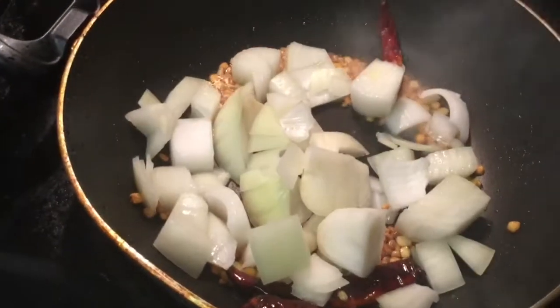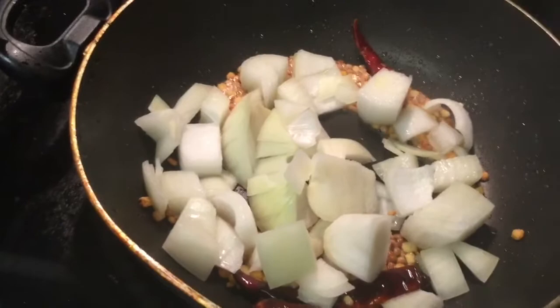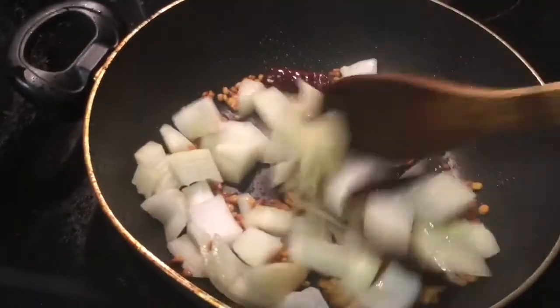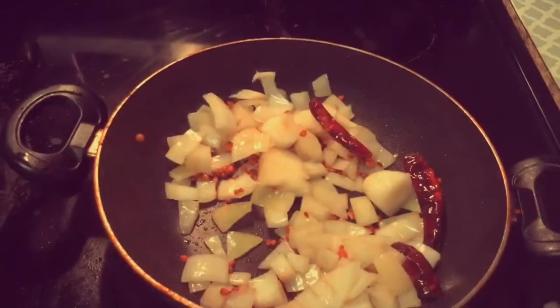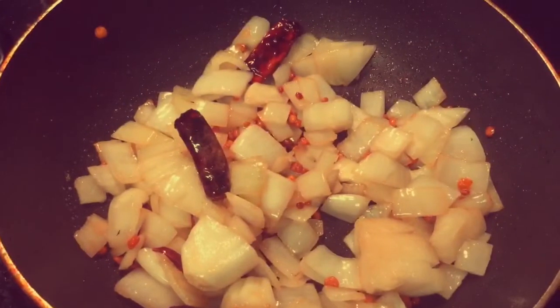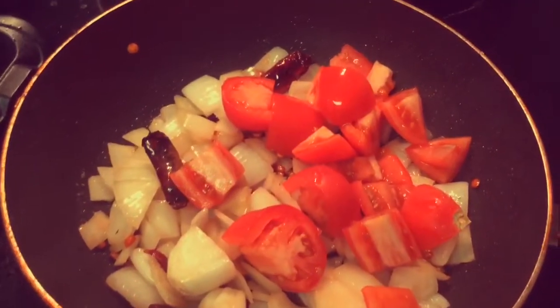Now add the onions and fry until they become transparent. Add a required amount of salt to this mixture. Now add the tomatoes.